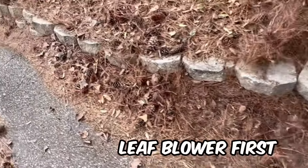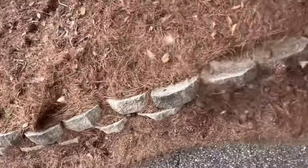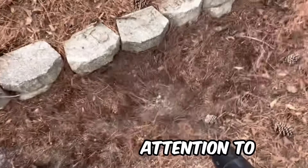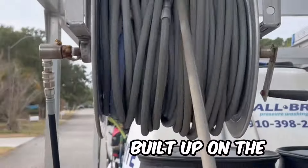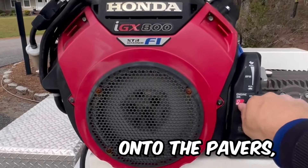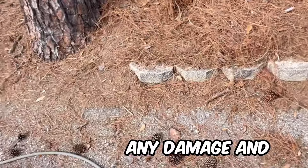I like to use a leaf blower first to try and get the pine straw out of the way as much as possible. Then we begin the pressure washing process, paying special attention to the grime and stains that have built up on the pavers over time. We apply just enough pressure onto the pavers, removing any dirt or buildup without causing any damage.